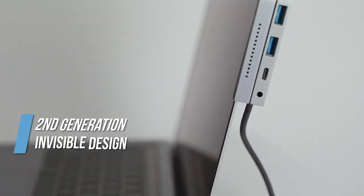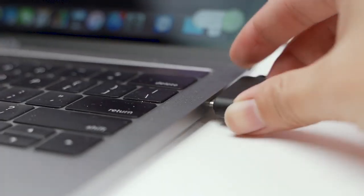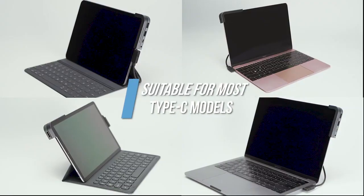Bolt Hub Pro stays attached to your device's edge with no intrusive overhang. You can simply attach the Bolt Hub Pro to a MacBook or iPad by connecting it to the Type-C port.